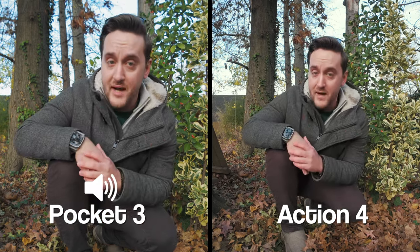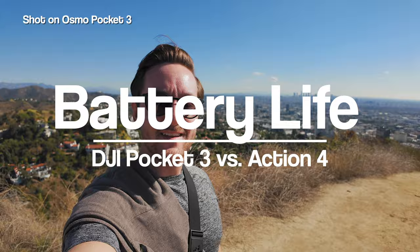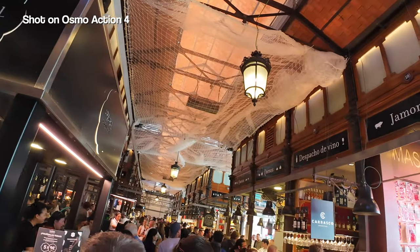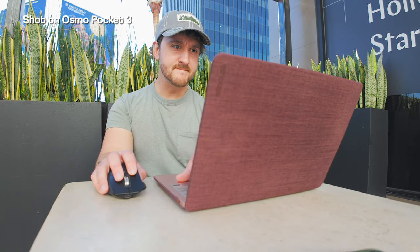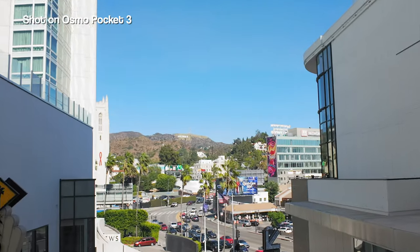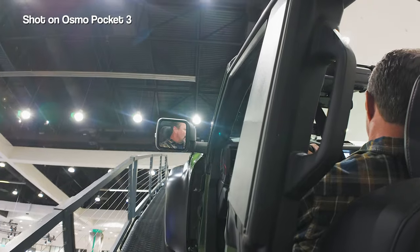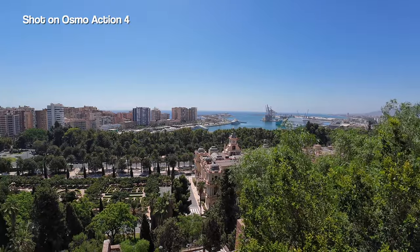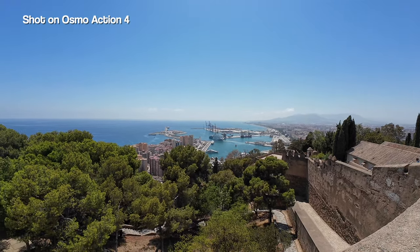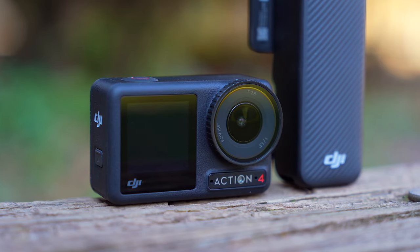Regardless, you're getting solid built-in microphones in both cameras. Lastly, let's talk battery life. Both cameras have really good battery life. You'll get about 150 minutes out of the Action 4 and 135 minutes out of the Pocket 3. The big advantage is that the Action 4 uses removable batteries whereas the Pocket 3 does not. Sure, you can get a battery handle or use an external battery with the Pocket 3, but you can't beat swapping out the battery when you need to — it's quite a big advantage. Also worth mentioning is that the Pocket 3 gets warm when you use it extensively, while the Action 4 runs cool.